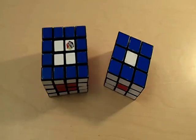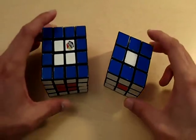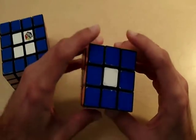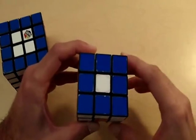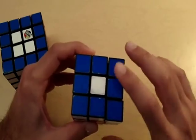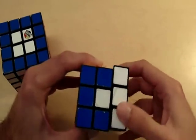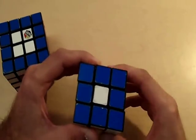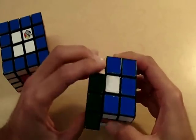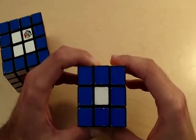One of the reasons why the 4x4 cube is so much harder than the 3x3 is because of the centerpieces. On the 3x3 cube, the white center is fixed — it's just one piece and it's never going to move. It doesn't matter which side of the cube you move; that white centerpiece is going to stay in the same position.